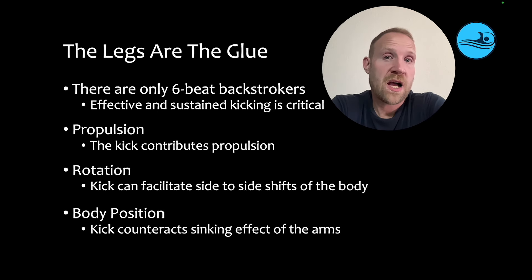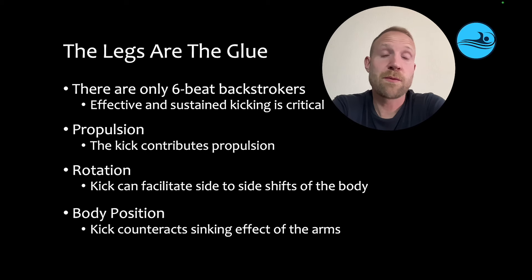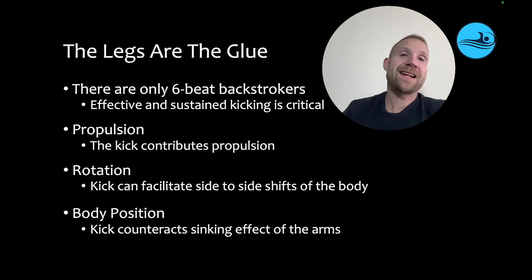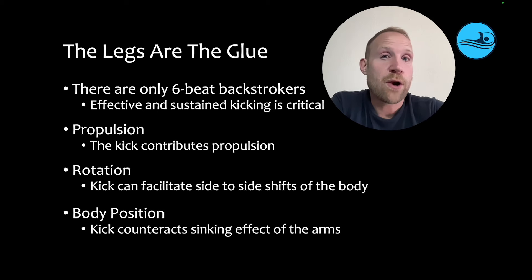Second, the kick is also really helpful for shifting the body from side to side when swimmers rotate. And because the backstroke rotation tends to be both fast and violent, the kick can be really useful for facilitating that fast shift in less time and with less effort. Lastly, the legs are important for body position. When swimmers pull, that tends to have a sinking effect on the hips. And by kicking, the legs can counteract that effect.